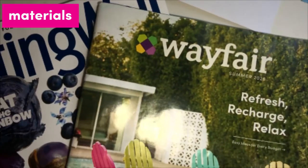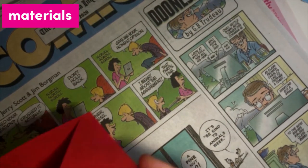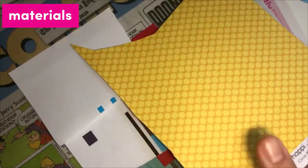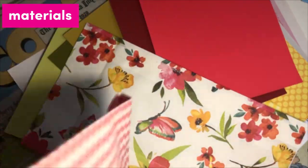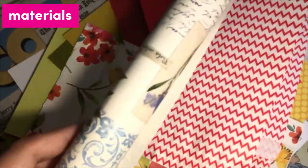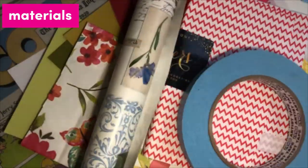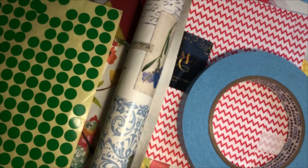Collage materials can include magazines, newspapers, flyers, mail, old photographs, wrapping or decorative paper, paint chips, scrap paper, stickers, and cardboard. The possibilities are endless. Be sure that any materials you are using are ones that are okay with cutting and pasting onto a new piece of paper.